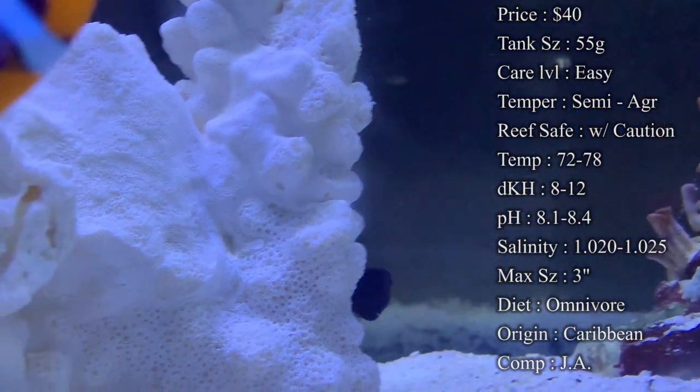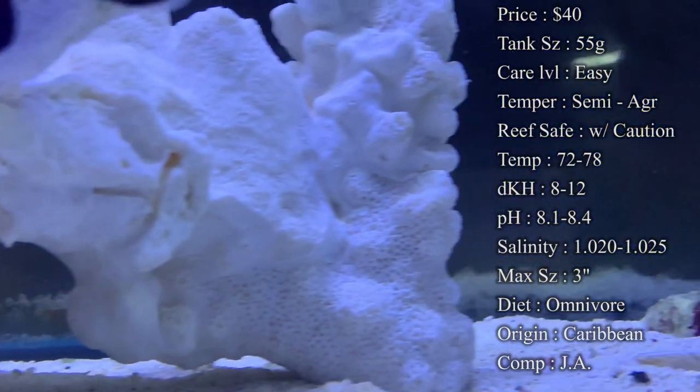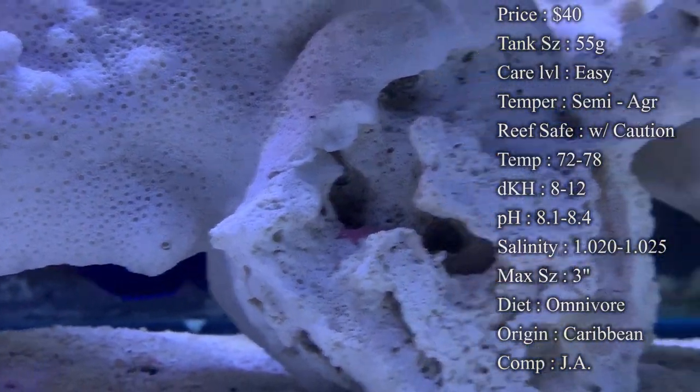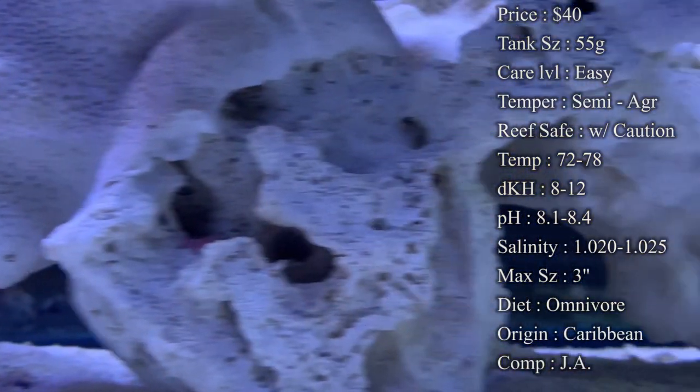Max size, they only get up to 3 inches, so they stay really small for an angel, unlike Koran angels who get like a foot long — they get huge. So these are definitely good for people that do not have like the 180-gallon tanks to keep those big fish. Colors on them, the purplish-blue body with that really pretty yellow face.